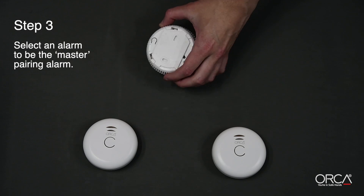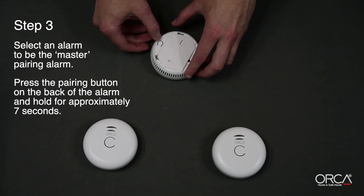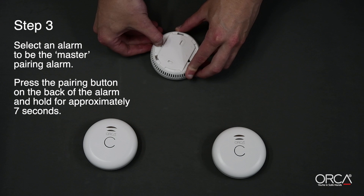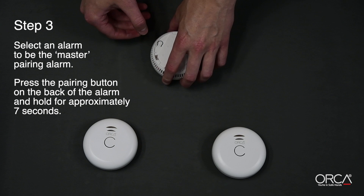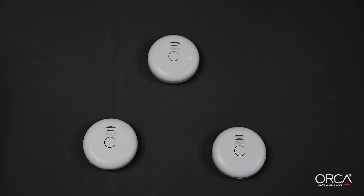Step 3. Select an alarm to be the master pairing alarm. We recommend you mark the master alarm with a sticker or pen in case you need to add more alarms in the future. Next, press the pairing button on the back of the alarm and hold for approximately seven seconds until the LED on the front shines red. This indicates the master alarm is in pairing mode.